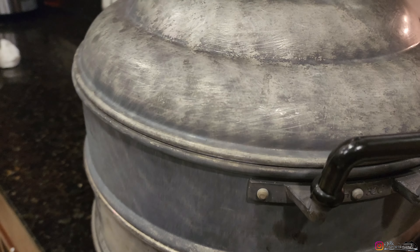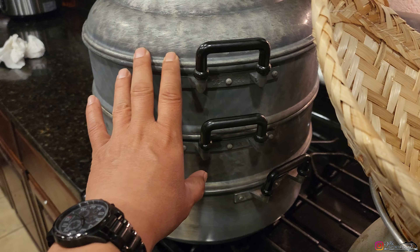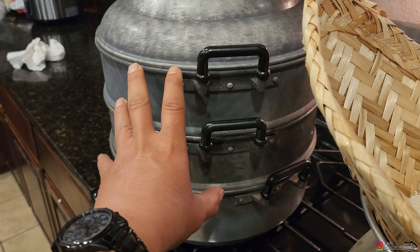I have my steam pot ready to go — this is what I use for crab during the season, a really big one. And I have the rice cooker — this is what we're using to make the sticky rice. You need a rice basket and a pot; you can find those at an Asian store.